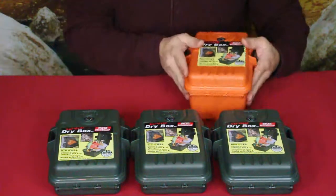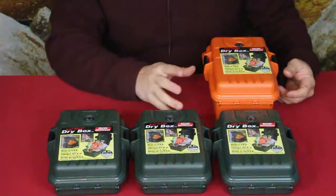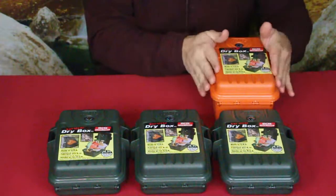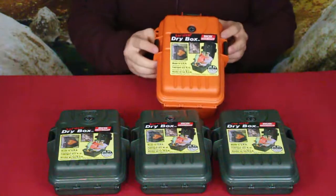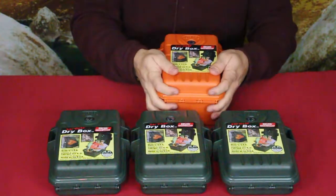As you can see, this is the orange one. We have three green ones here. The orange one is a little taller — I didn't actually notice that when I first grabbed it. They do have the same dimensions side to side and top to bottom; this one just happens to be a little deeper.